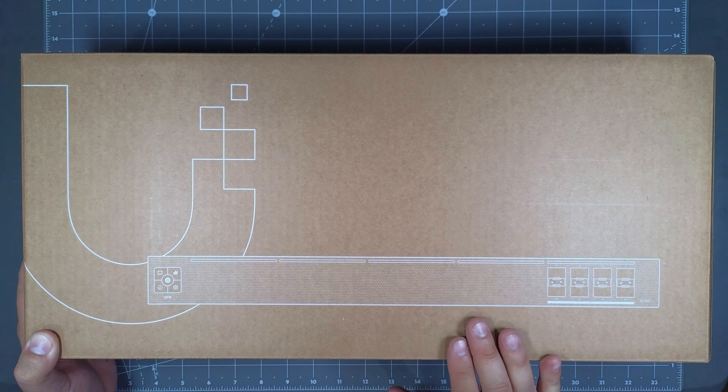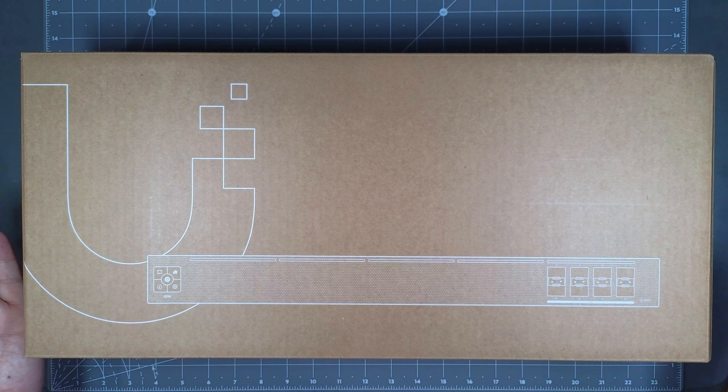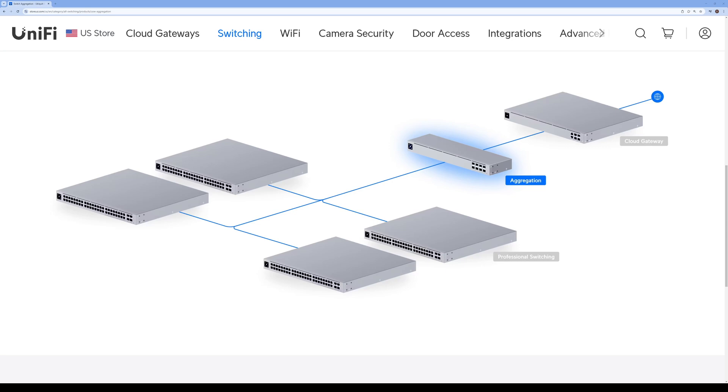This is what UniFi calls an aggregation switch. An aggregation switch is a network device that allows multiple network connections to be bundled together into a single link. If you look at the UniFi site, you can see the switch is designed so that your cloud gateway — which could be your Dream Machine — hooks up to the aggregation switch and then distributes out to multiple switches, which I plan to do. I already have a Dream Machine, so I'm going to hook it up to the aggregation switch and then pipe out to a couple of small switches around the house to connect multiple LAN devices.